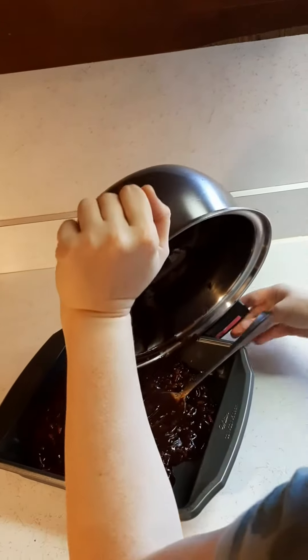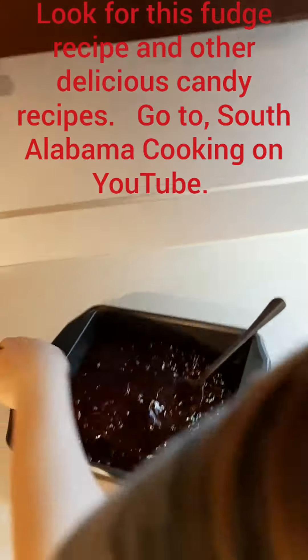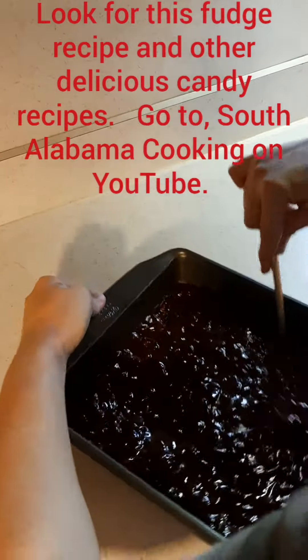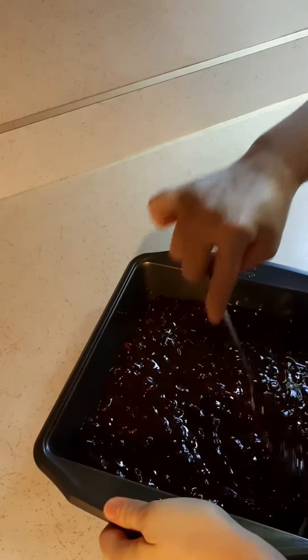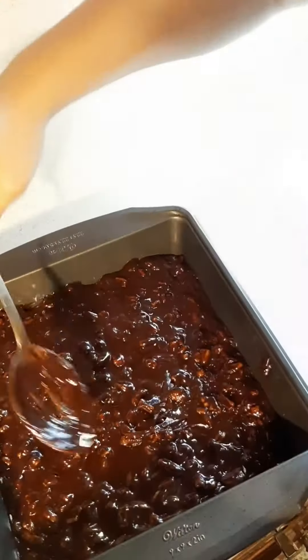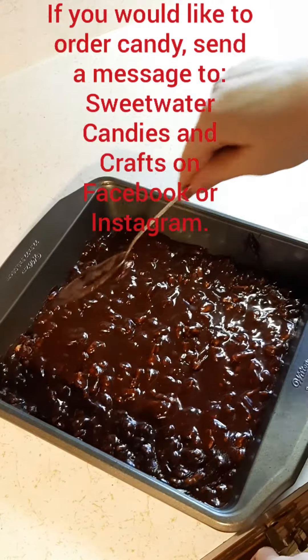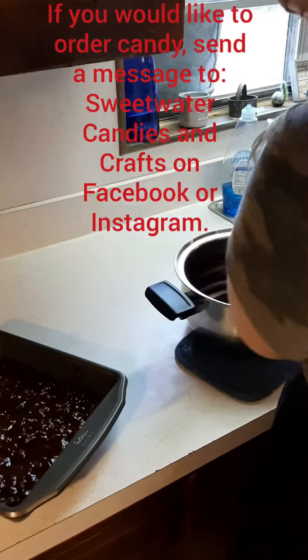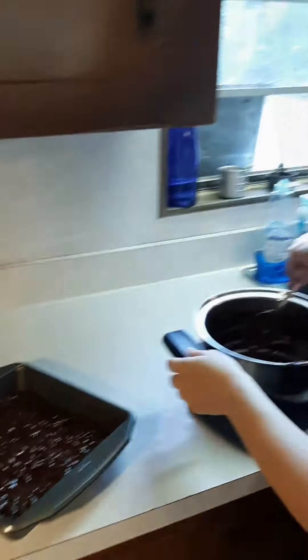You have to spread it as quickly as you can into place. Oh, it looks perfect! That was close — look at that. She barely got it in the pan. Good job, Rebecca!